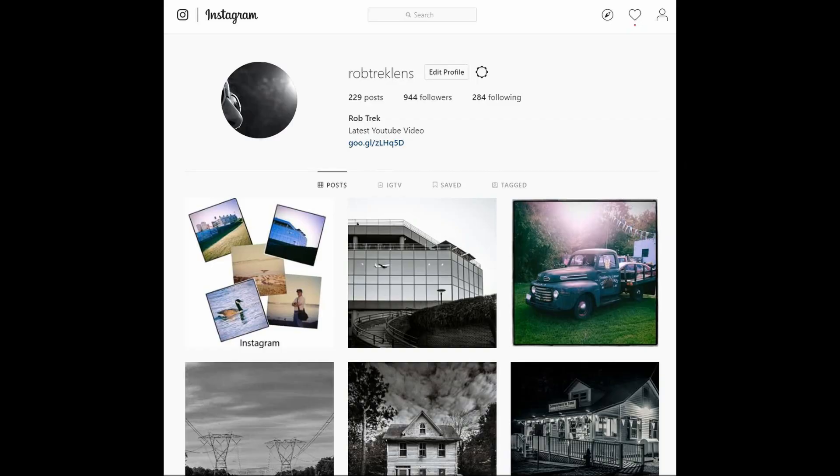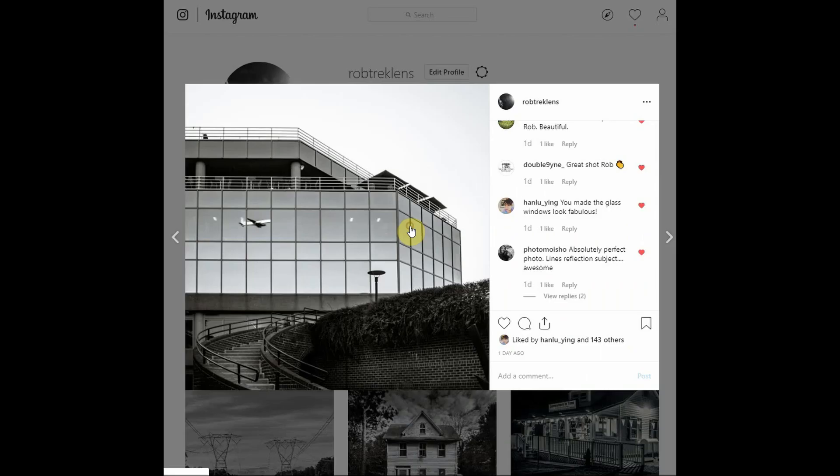This isn't a typical video for my channel, but if you see an image I've processed and want me to show you how I did it, I'm happy to make another video like this. Thanks for watching and hopefully we'll see you again soon.